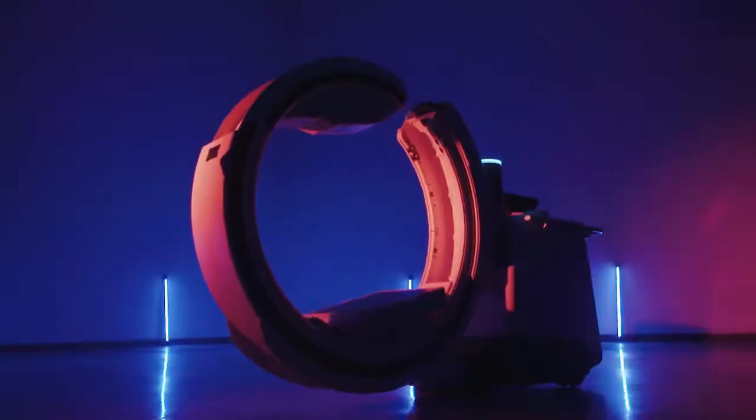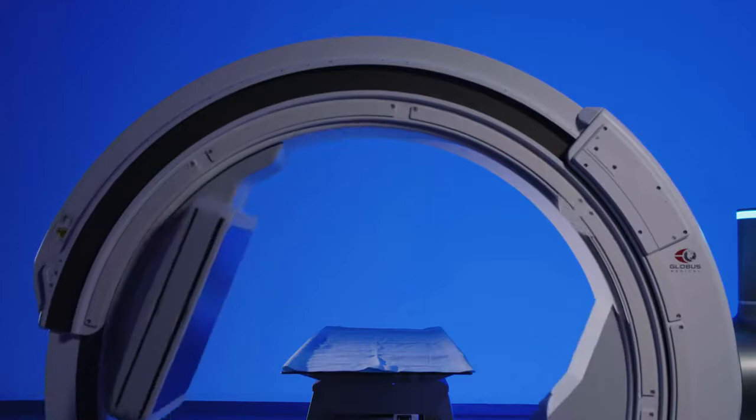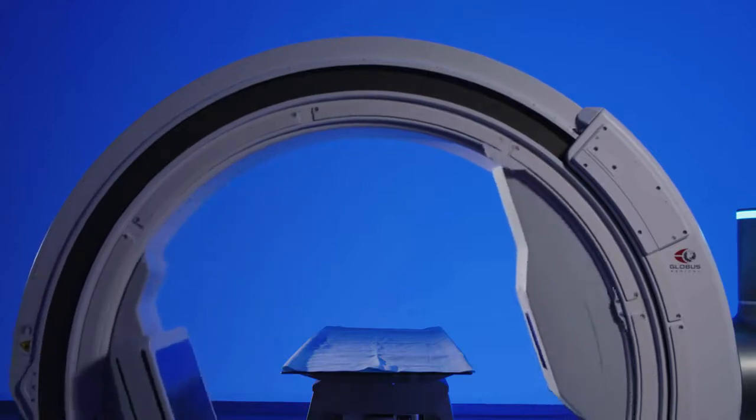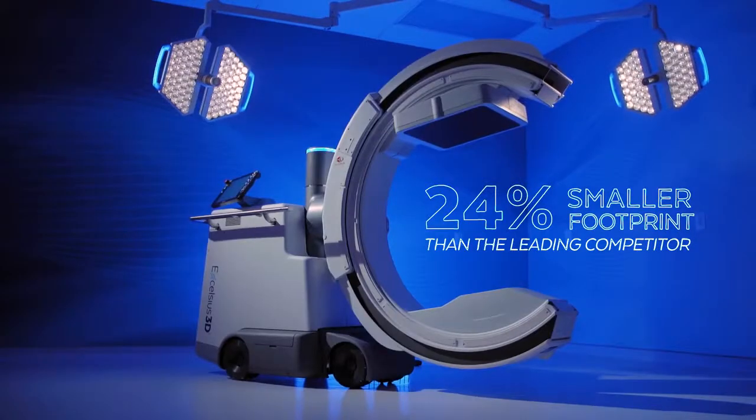Let's dive into the unique design and features of Excelsius 3D. The versatile base is compatible with all conventional OR tables and has a footprint 24% smaller than the leading competitor, allowing for simple integration into any room.